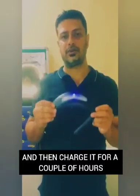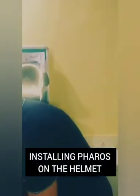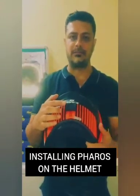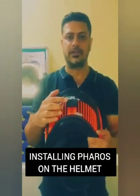Now let's see how the product is mated to the helmet. You first need to install the clamp on the helmet — as you can already see, a clamp is installed on this helmet.